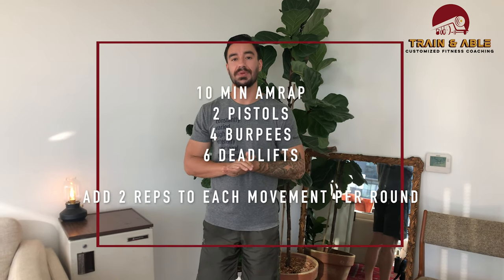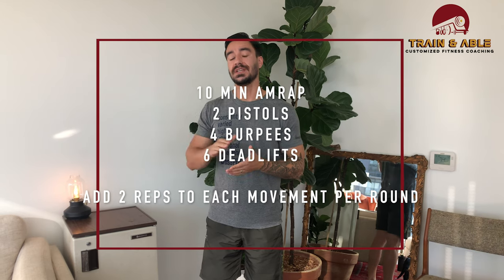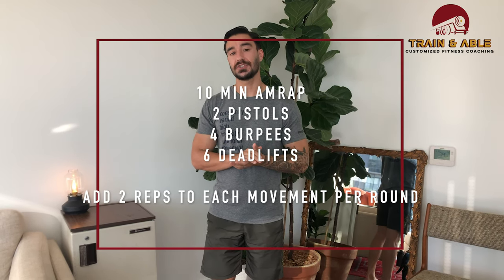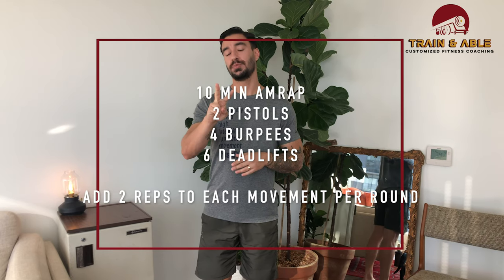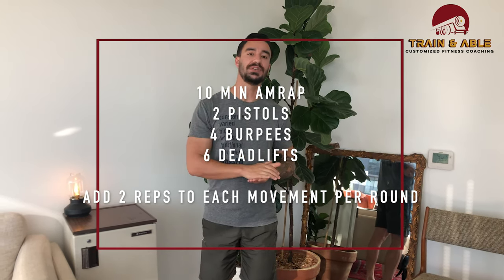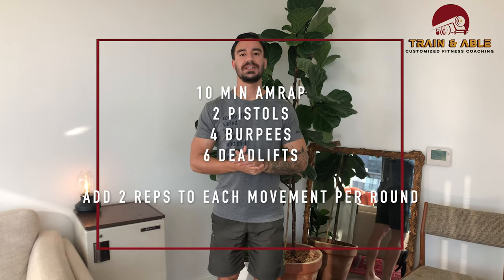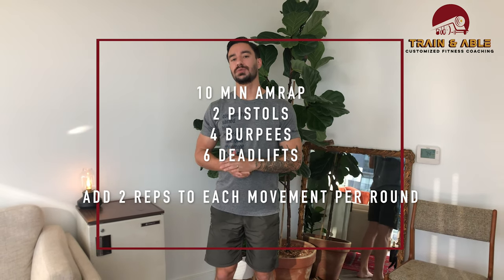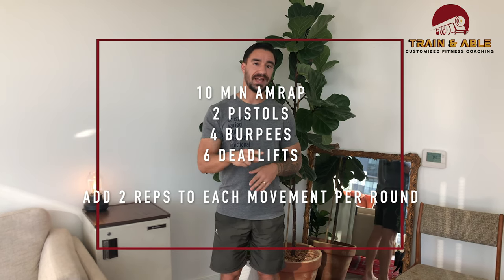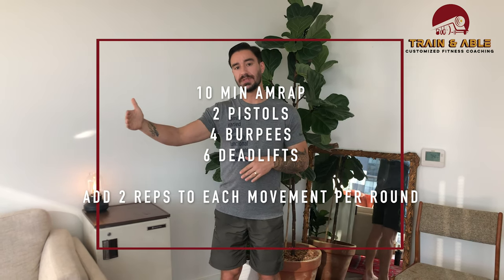Today's workout is a 10-minute AMRAP — that means as many rounds as possible in 10 minutes. The first movement is two pistols, one each side. Then we're going to do four burpees — everybody's favorite lay-down, stand-up, jump. Then we'll finish with six deadlifts. Once you go through one round, you're going to add two reps to each movement and continue in that fashion until the 10 minutes are up.